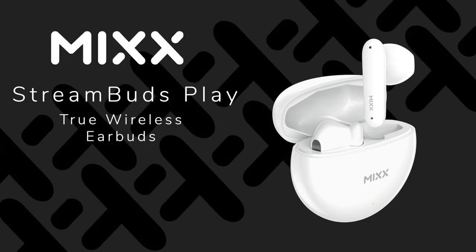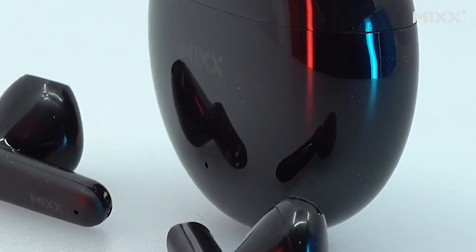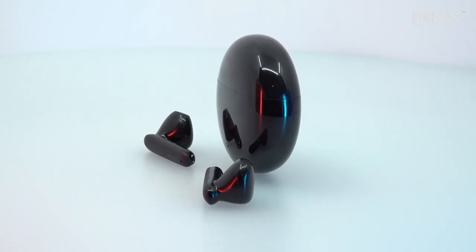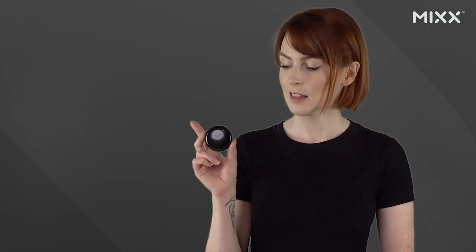Hey, Annabella here, and I am back to take a look at the Mix StreamBuds Play Wireless Earbuds. These are delivered to you all wrapped up in fully recyclable packaging, meaning that these earbuds are not only good for the planet, but they're also very good for you too.